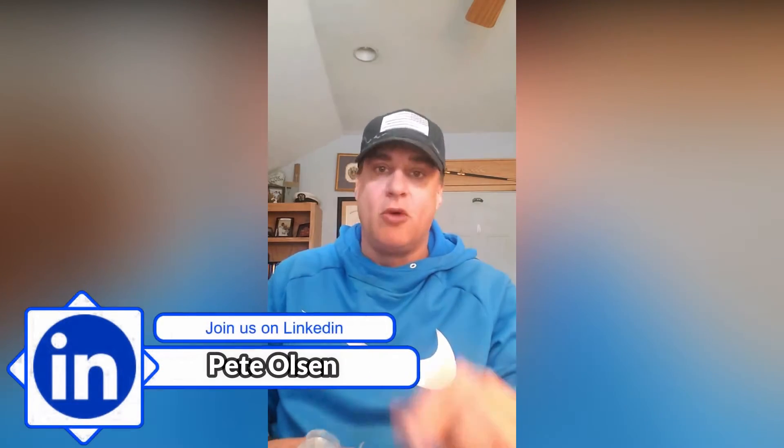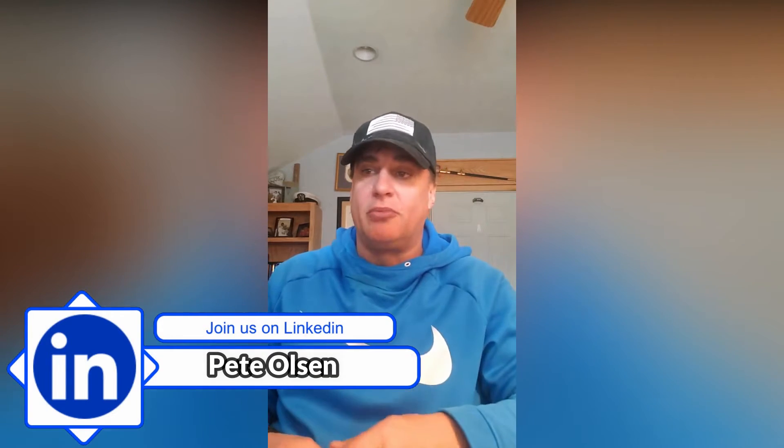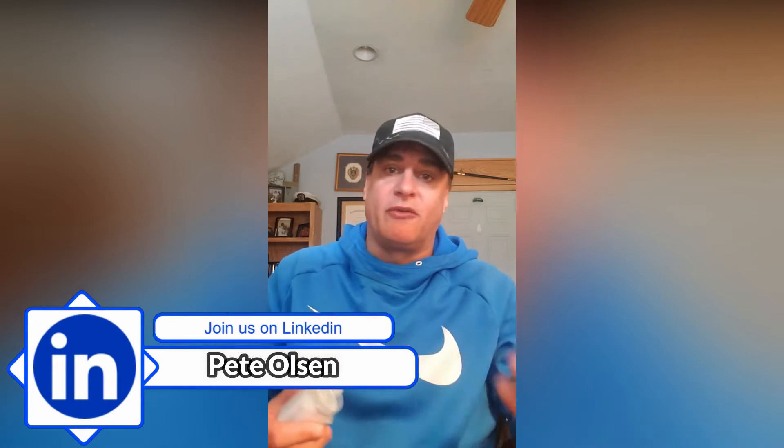I am excited to show you — I am, by the way, with the company called Mint Builder, the lowest price silver and gold on planet earth. There'll be a link below for you to click on if you want to shop and get the lowest price silver and gold on planet earth. And if you choose to refer somebody to Mint Builder, they pay you very handsomely as well if that's something you want to do.